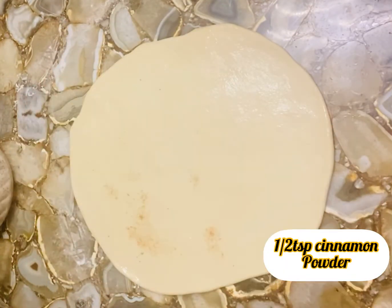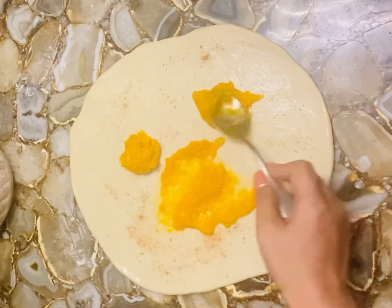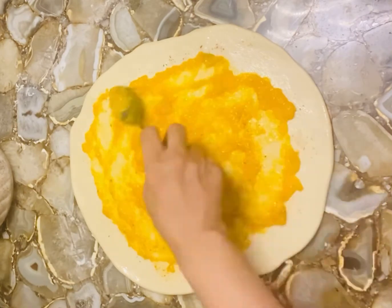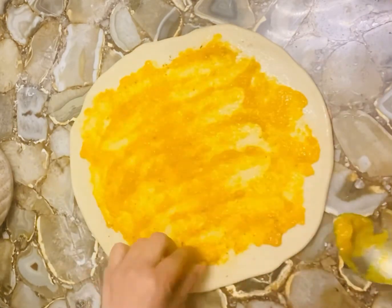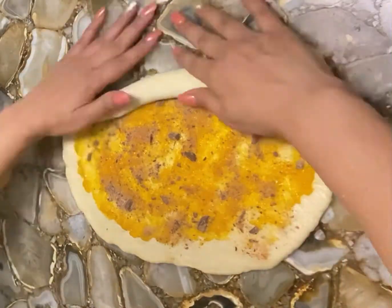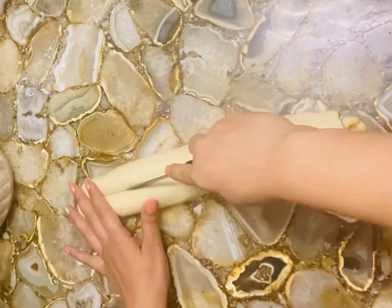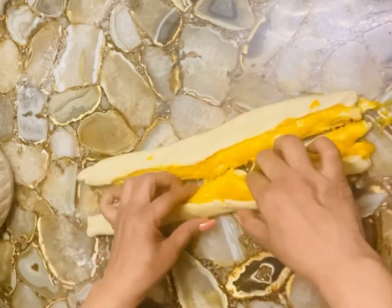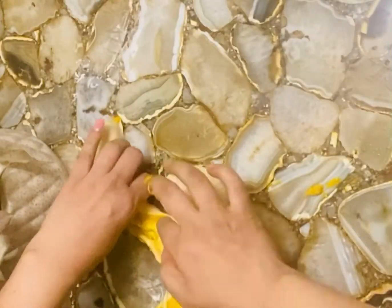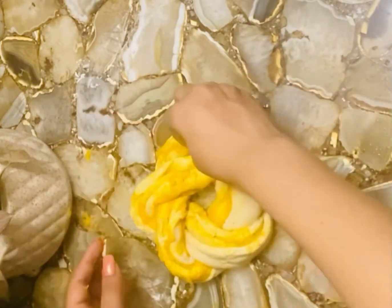Add some butter and sprinkle some cinnamon powder. Now take the mango pulp and spread it, trying to avoid the corners. Sprinkle some chocolate and roll it up. Divide into two parts, join from the top, and overlap this way — keep overlapping each other. You can see we've made a beautiful bread.